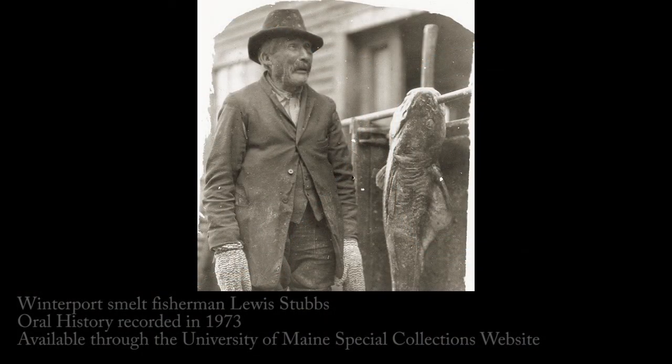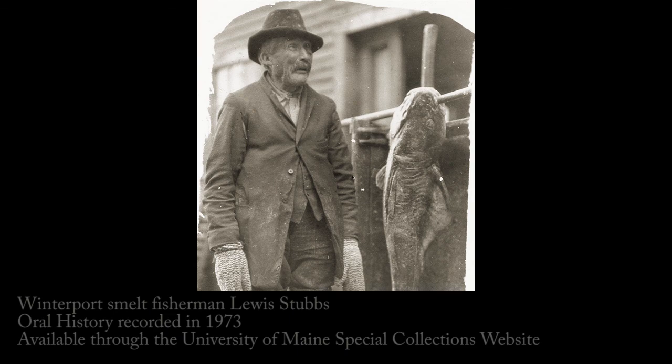They had mittens on, they'd all ice up, and the minute they got iced up, then your hands were warm. But you take a dry mitten and go out there in the cold, and your hands would be cold. First thing you do is get them wet.